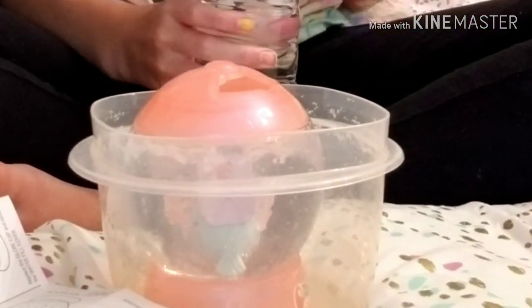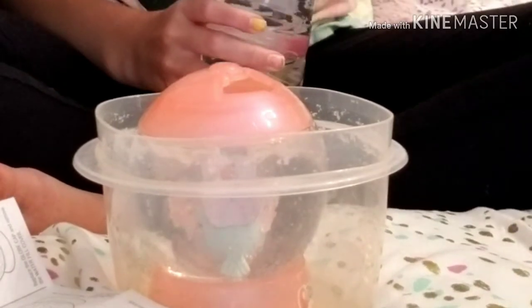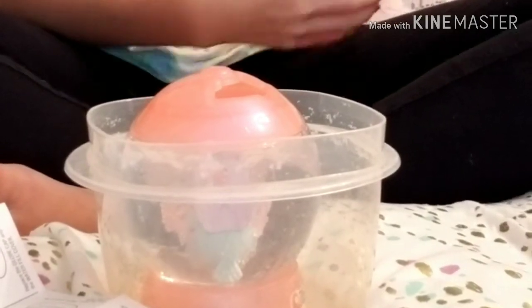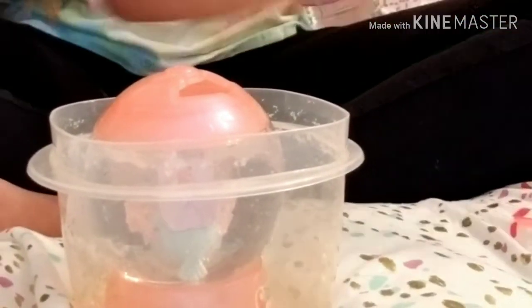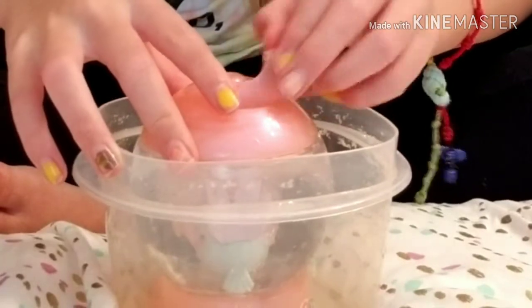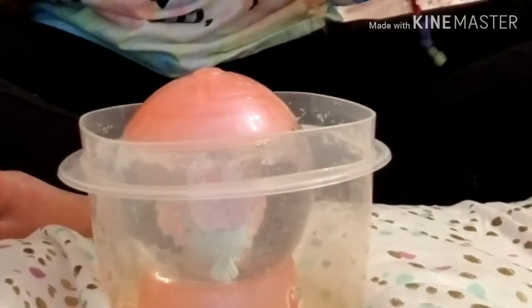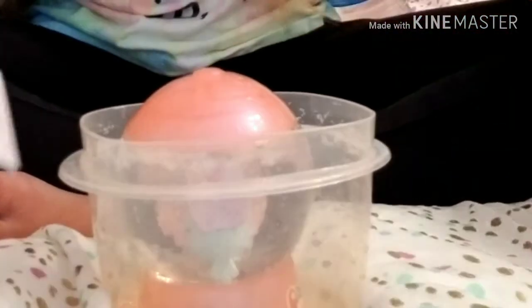Apparently they're clear Orbeez, so I guess they're all clear. That's cool! Now that we've done that, it says to replace the water fill cover, so here's the water fill cover and we're going to put that back on. Now we're going to go to the next step — it says to insert the spin key and rotate for dancing action.